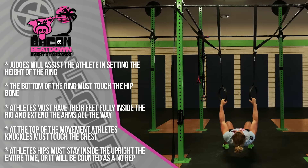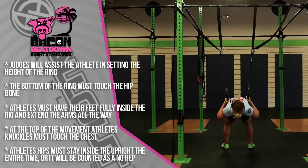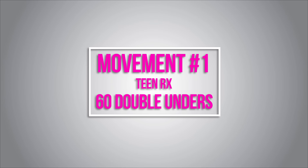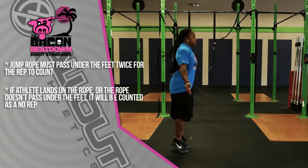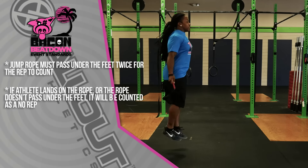For the Teenage RX division, this division is going to start with 60 double-unders. The standard on the double-under is pretty standard: the athlete must jump and the rope must pass underneath the feet twice for the rep to count.